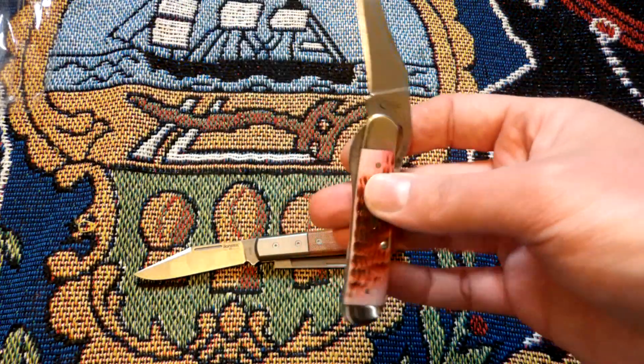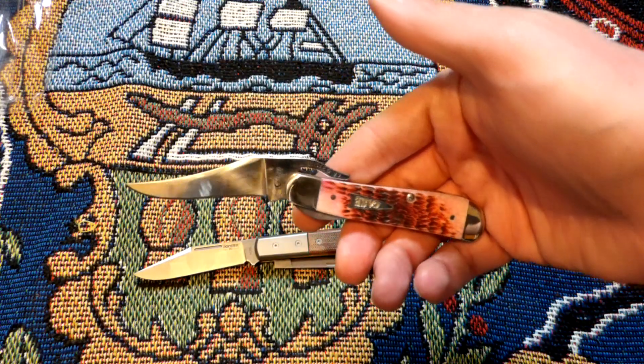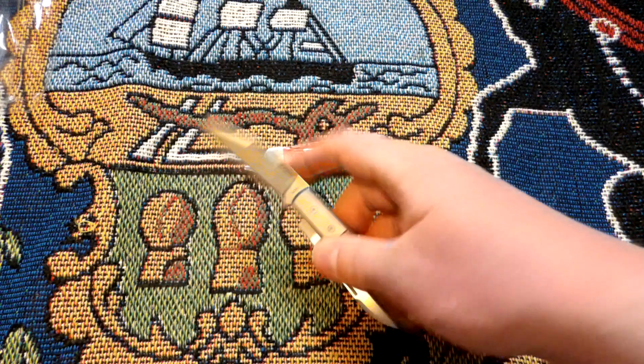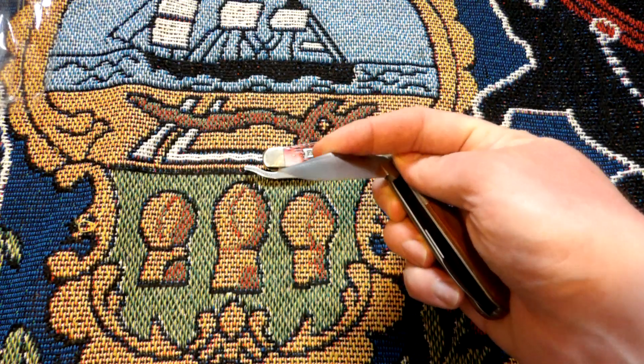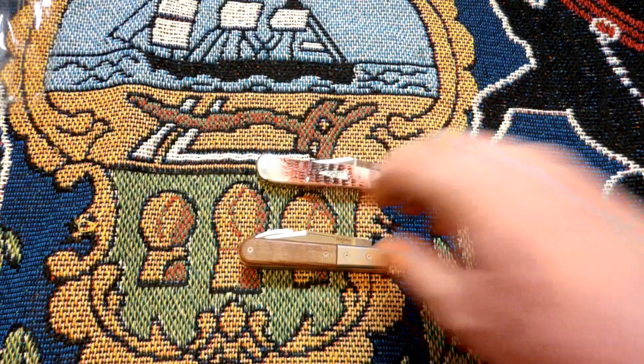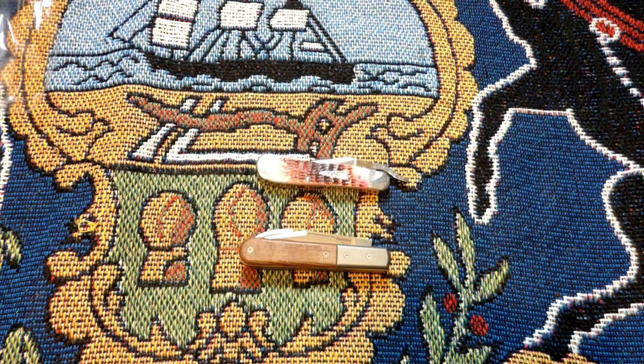That rustic lock is gorgeous. I just wanted to do a little unboxing video updating you guys on two new knives I got from collector knives. This is my first time ordering from them — generally because I don't have a checking account, I order knives from Amazon, but I've been trying to do that less because I don't exactly love Amazon's business practices.